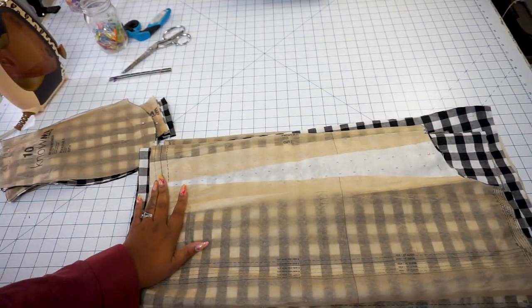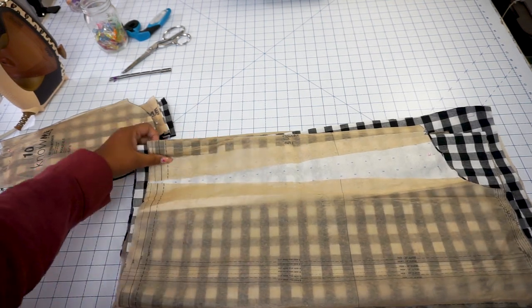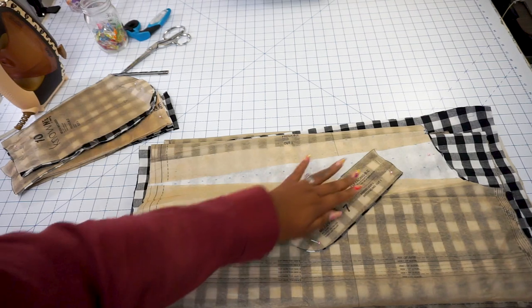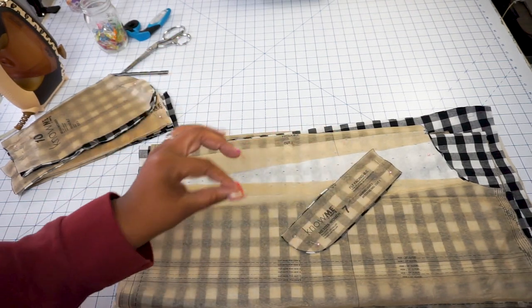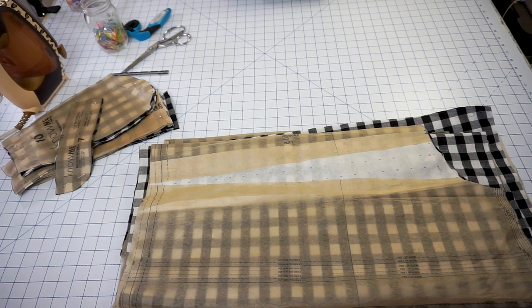If you need to add length or increase your rise, make sure you're doing it a little bit lower. I'll show you where I've increased the rise of mine — I've done it below the pocket as well as below the fly area. The reason why is because you want to make sure that your fly facing piece does not alter in size or length, and this will also ensure that you do not need a longer zipper. With that, let's go ahead and get to prepping our pieces to sew.